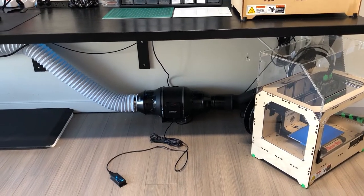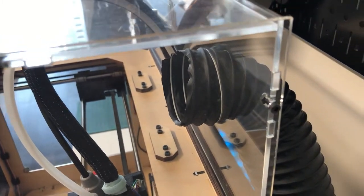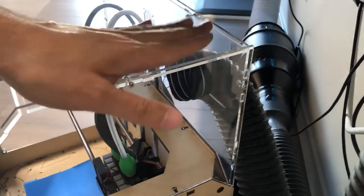Here's a quick video of the fume extraction system. We've got two 3D printers with an enclosure each, and then just a 64 millimeter hole to fit a two and a half inch diameter hose, which goes down here — you can see it pulls it in from